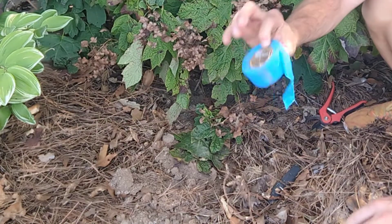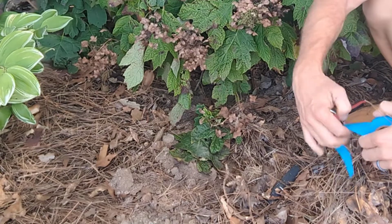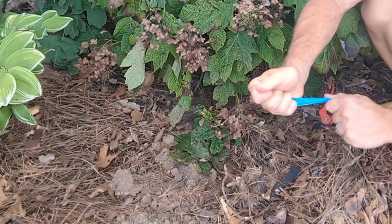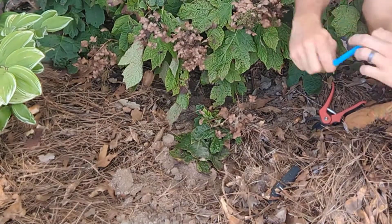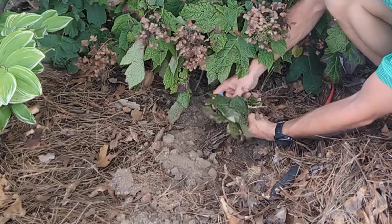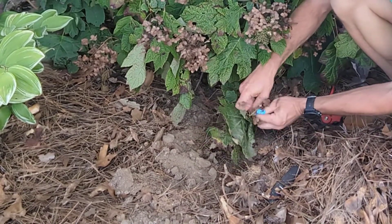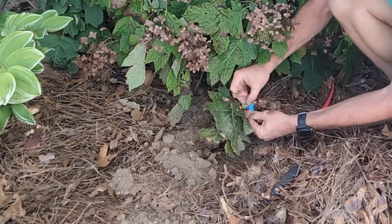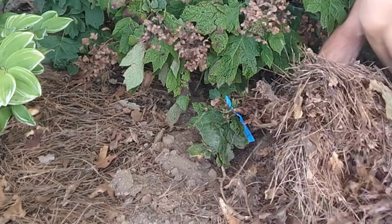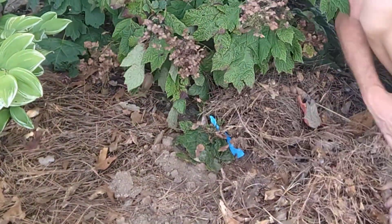Last but not least, we need to know what limb we're doing this to, so when we come back in eight weeks or twelve weeks — however long it takes — we'll know which limb is rooted to the ground. So I'm just gonna take this and tie it off. And if you want, the mulch that you removed, you can put it back over the top — it's not gonna hurt anything at all.